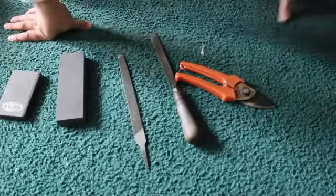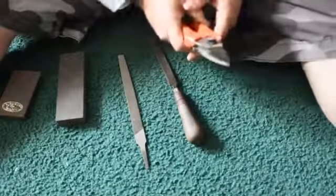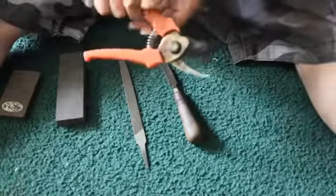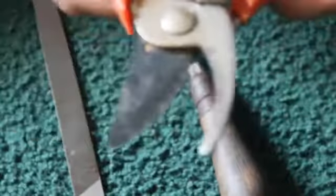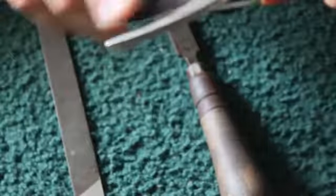Hello. A short video project to sharpen my wife's clippers. I don't know if you can see the blade on that, but it is very rough. Take my word for it, it's really rough.